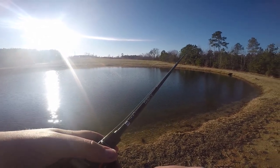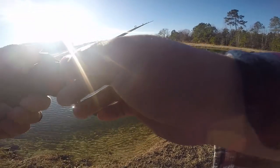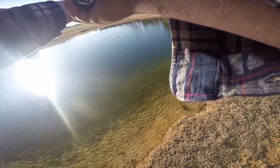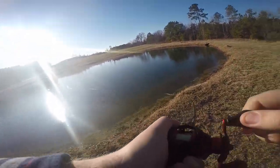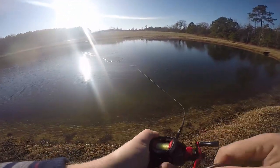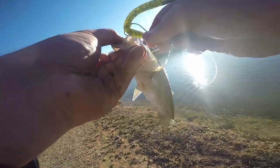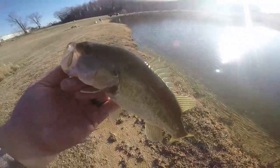It's still kind of windy, so maybe the jerk bait will produce something. Dude, first cast on a shaky head with a Senko on it. I got a fish! Oh, there it is. Awkward hook set. Got a fish — dude, that's a nice one. Heck yeah! On the Senko shaky head. A Senko on a shaky head.